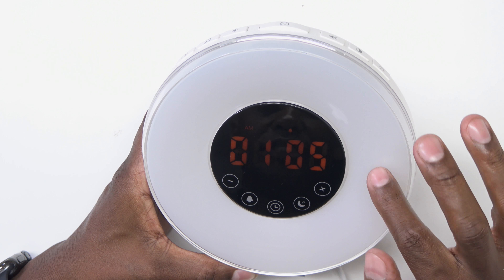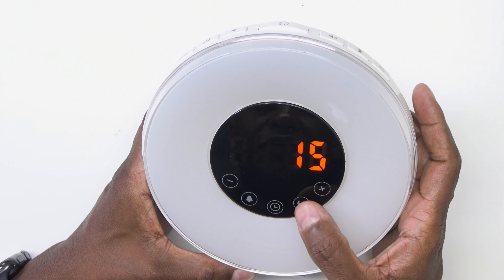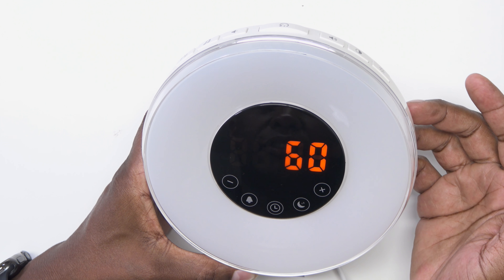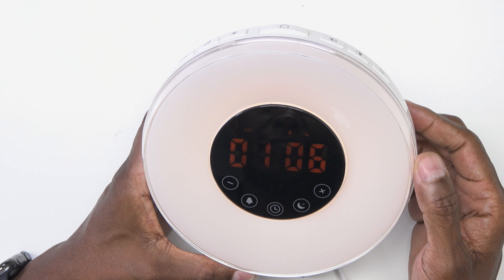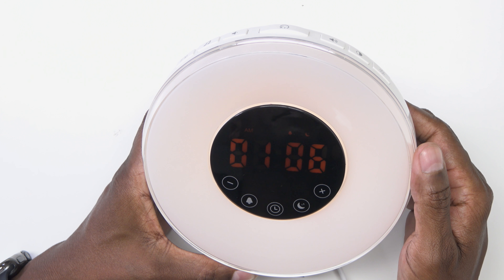To do the timer for the lamp so you can turn this off at a certain amount of time, go ahead and press your moon button. First it comes up at 15 minutes, 30 minutes, and 60 minutes. Once that's complete, it should go back to your normal menu. And now there's a little moon that's blinking right there that you may or may not be able to see.